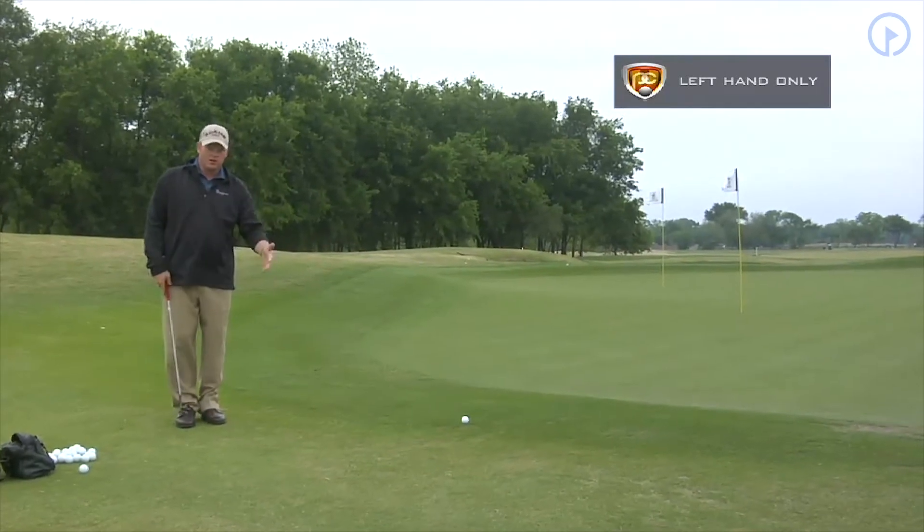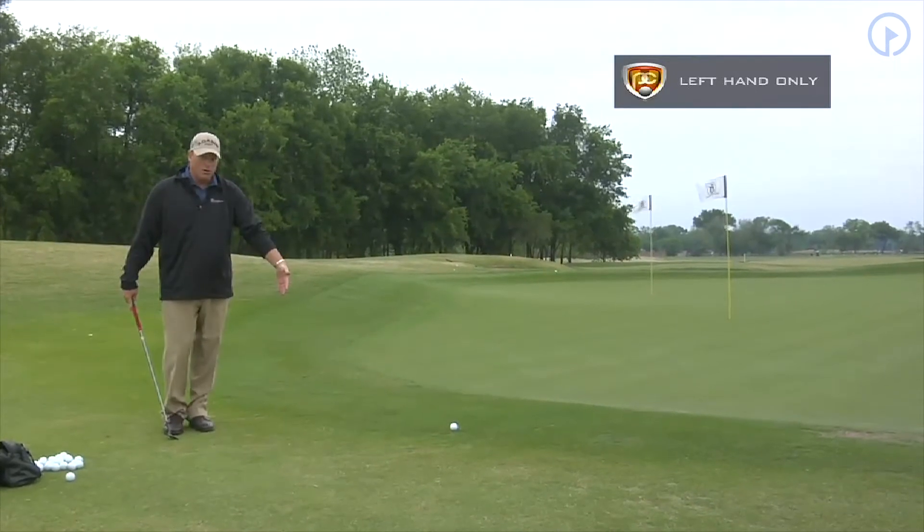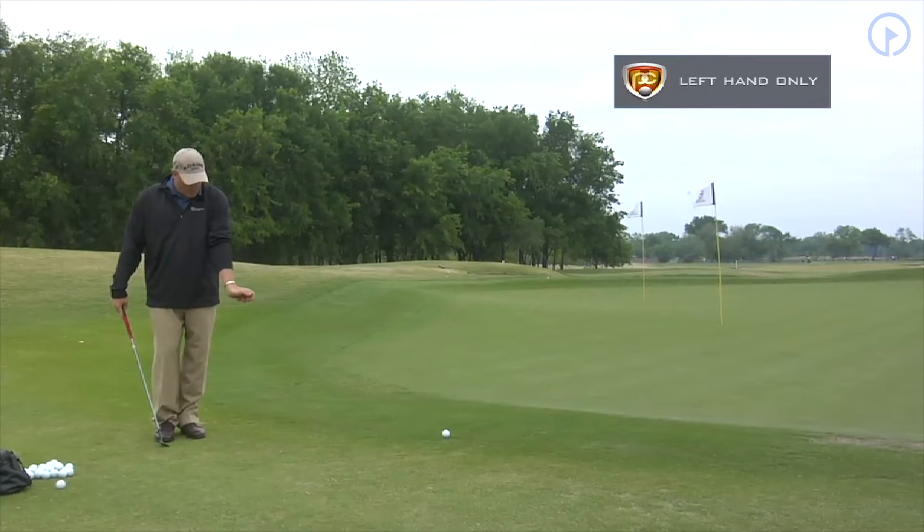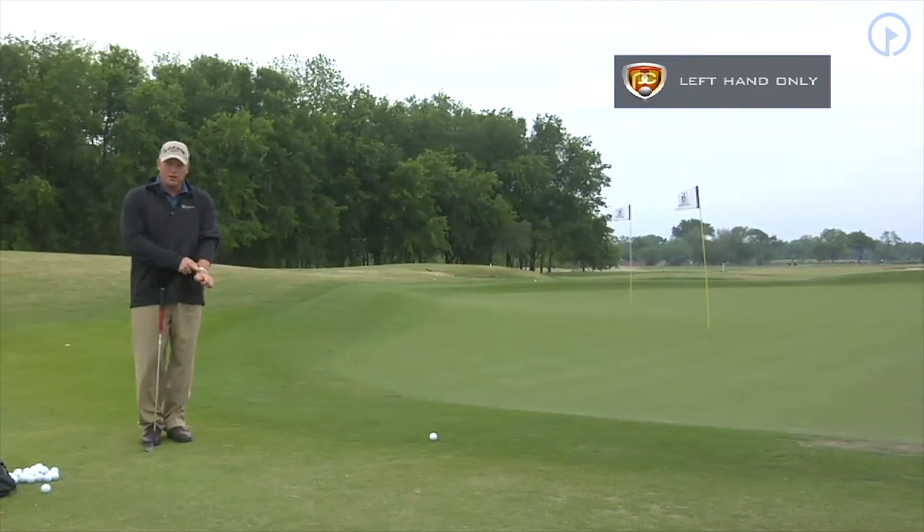Imagine there's a wall right here and you are going to backhand the wall — you would backhand it with a flat left wrist. You wouldn't want to come into the wall this way and hit it; if you did that, you would break your wrist.